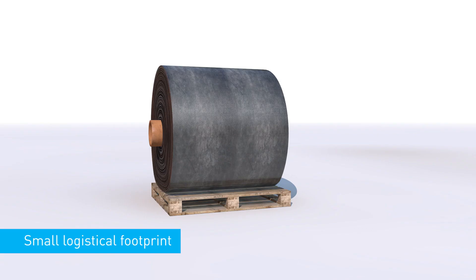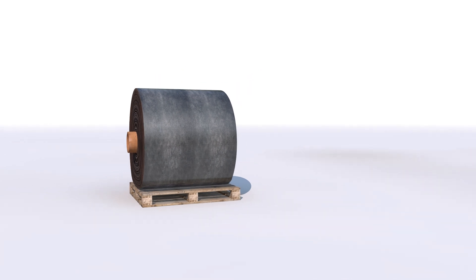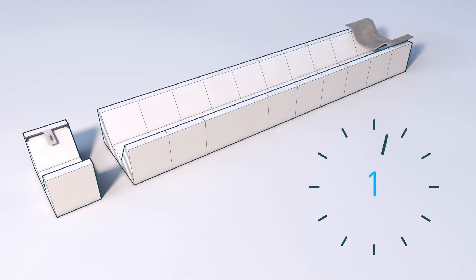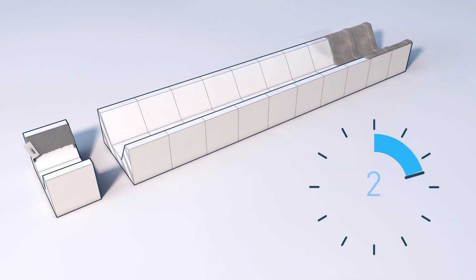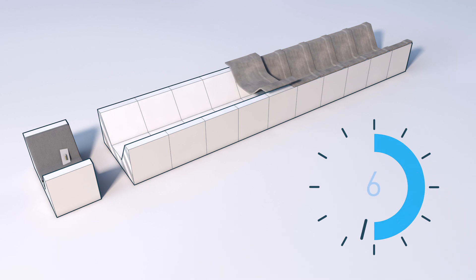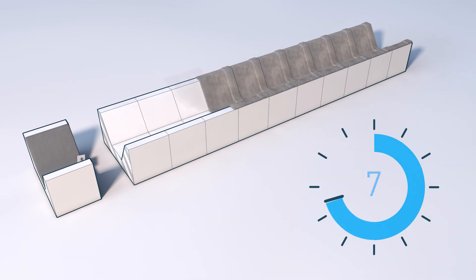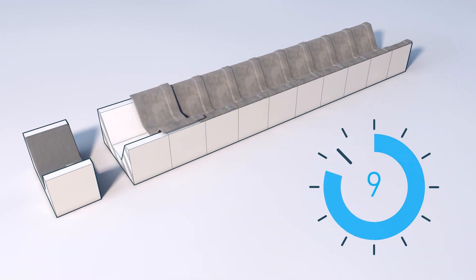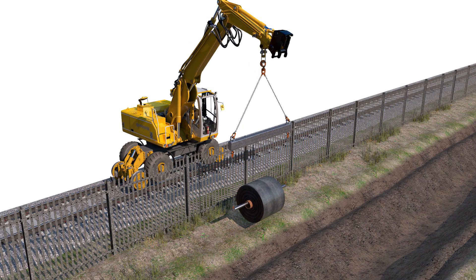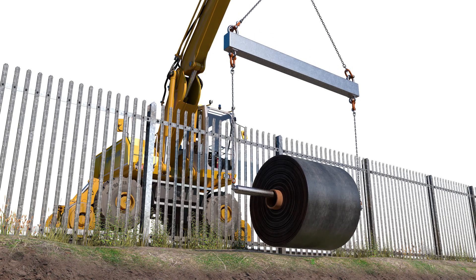Concrete canvas has a small logistical footprint. A single bulk roll of CC8 provides the equivalent coverage area of two 17-tonne ready-mix trucks. Concrete canvas is typically 10 times faster to install than conventional concrete, reduces health and safety risk and minimises lane and line possession. This video explains how to install concrete canvas for channel lining.